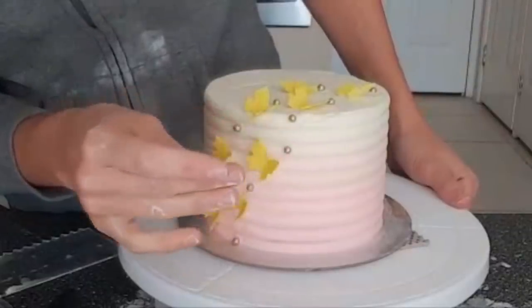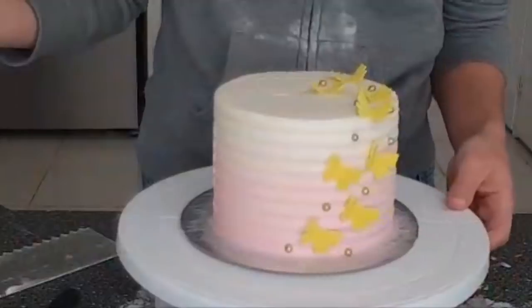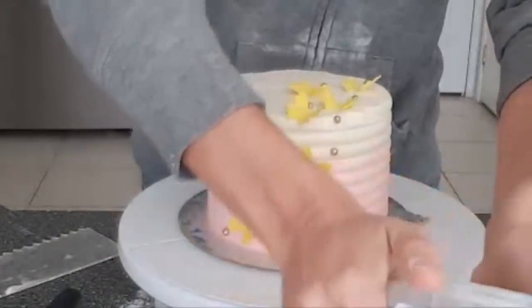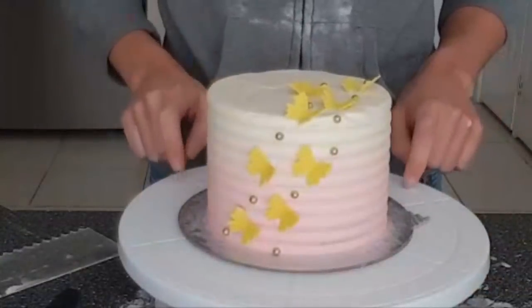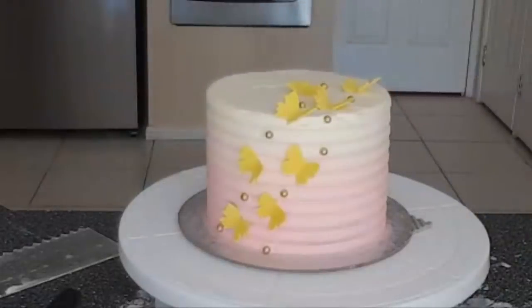That is our super quick and easy fondant butterfly cake. I'm going to take some questions now if you guys have any. I feel like I'm missing something – it'll come to me when the live stream's over, just knowing my luck.